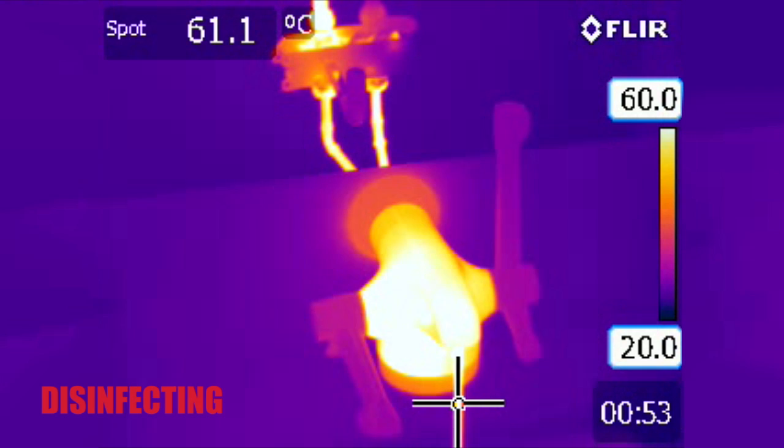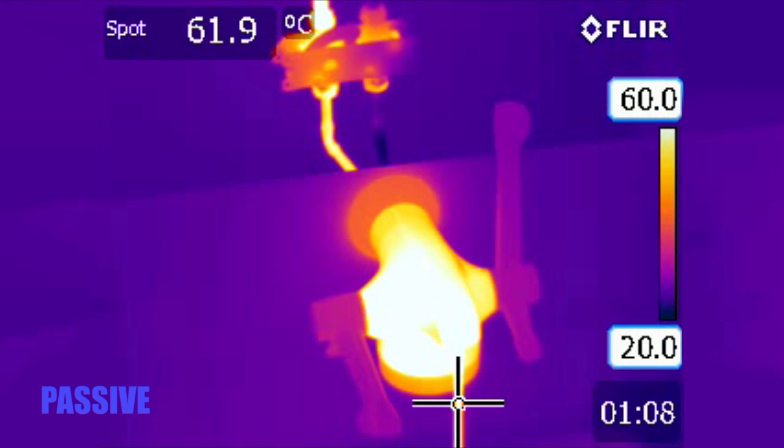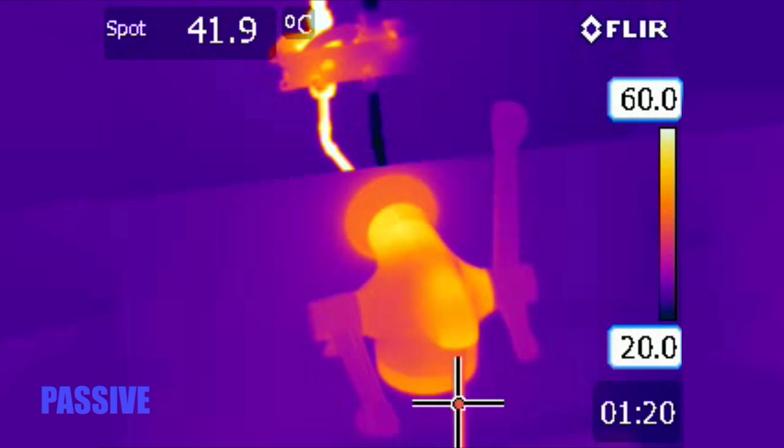A local risk assessment that considers the environmental pathogens and the system parameters should determine the disinfection temperature and duration. Return the mechanism to passive mode and continue running mixed water until the tap's surface temperature returns to a safe level.